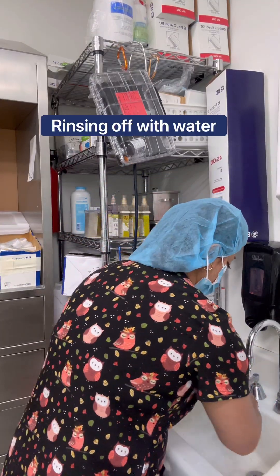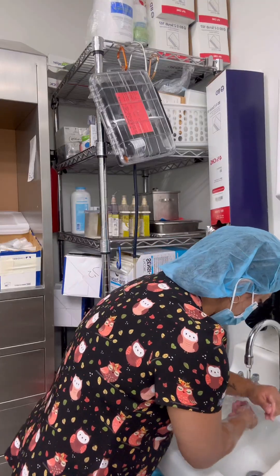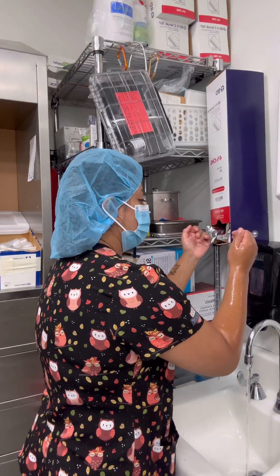Just rinse everything from hand to elbow. You're going to hold your hands up so the water drips from your elbow back down to your hands. Just hold your arms out with your elbows up, okay?